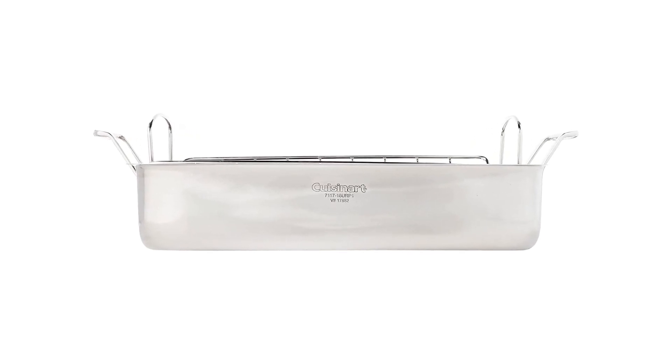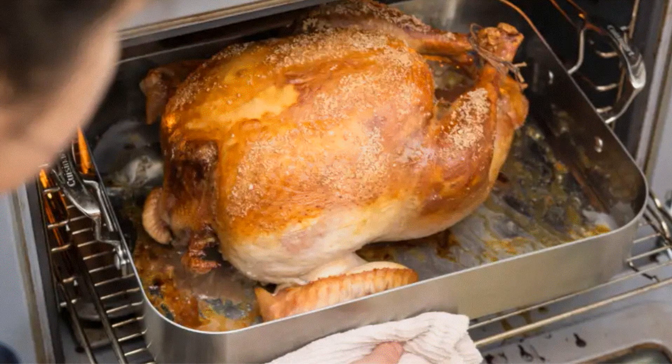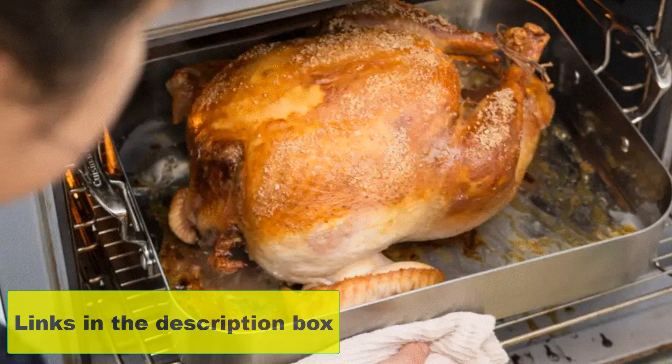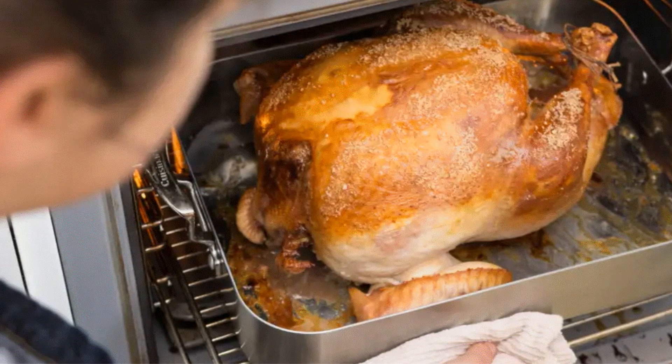The rack included in this set prevents your chicken from sticking to the bottom. The riveted handles of the Cuisinart pan are durable and make carrying the pan hassle-free and safe. Pros: The rack allows the chicken to drain as it cooks. Dishwasher safe. Exceptional design. Sturdy and strong. Cons: They are really difficult to clean.